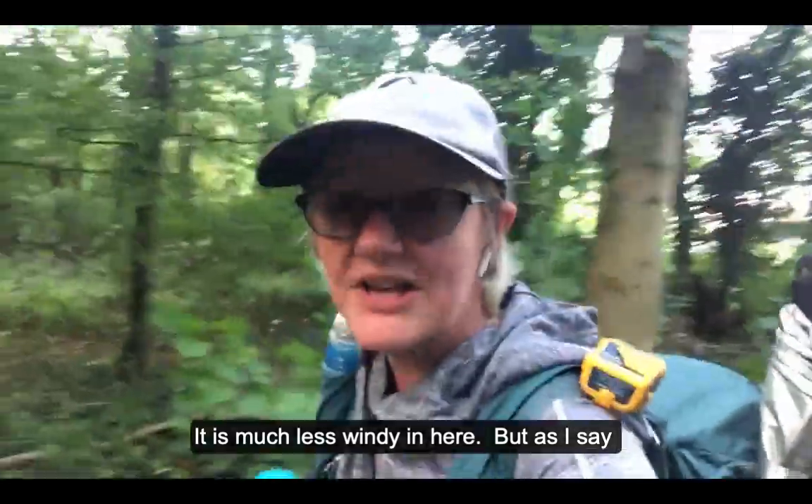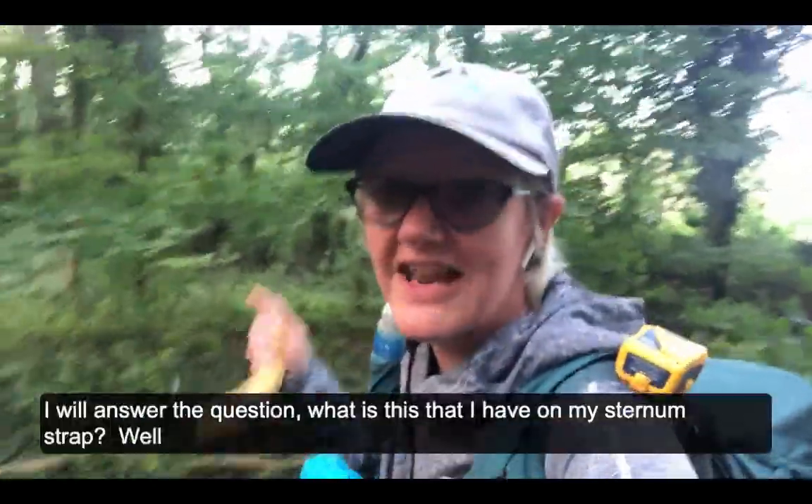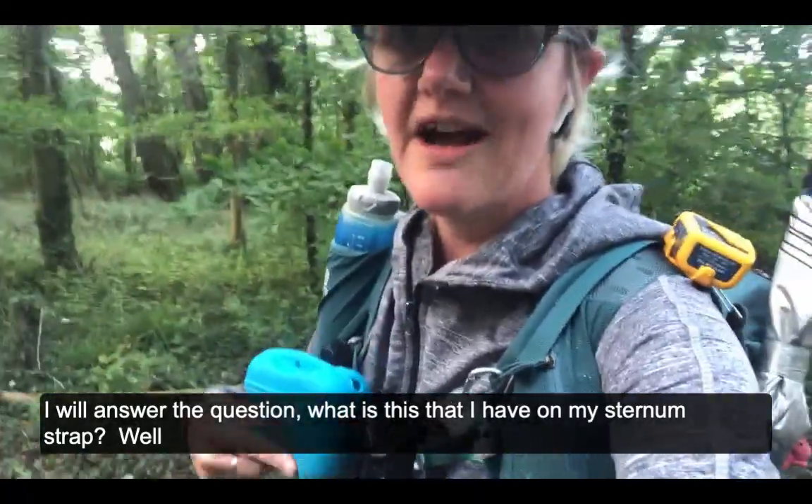It's much less windy in here. As I said, I'm going to answer the question: what is this I have on my sternum strap?